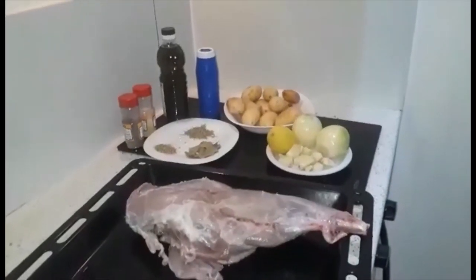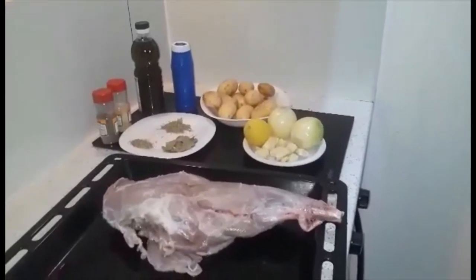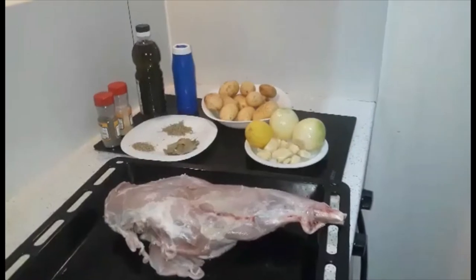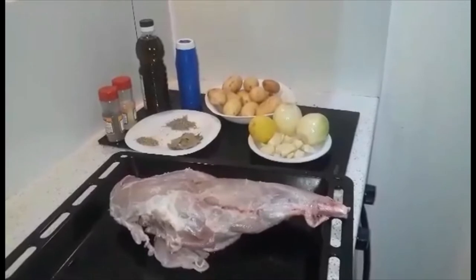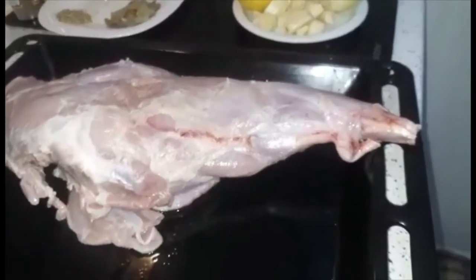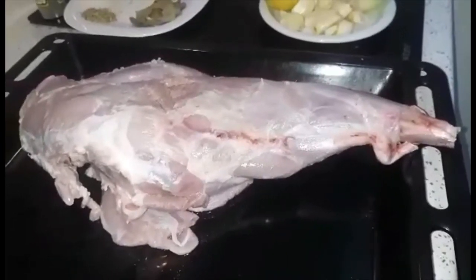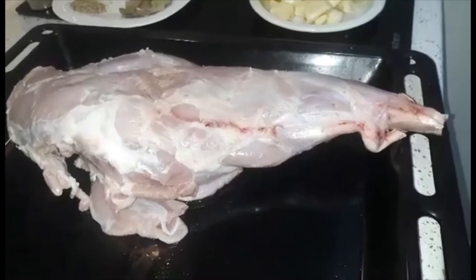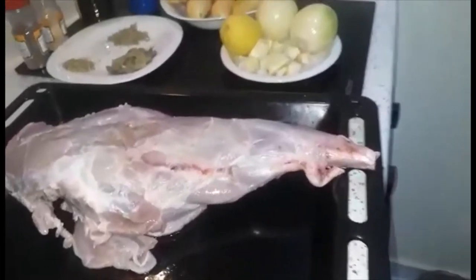Hello, this is Dimple from Ex-Mandre and Dimple family. So today I'm gonna make our Christmas lunch leg from a lamb. We're gonna start from this — I already washed the lamb with the lemon to remove the extra smell, and I also removed some of the fat on it. Let us check the ingredients that we're going to use.